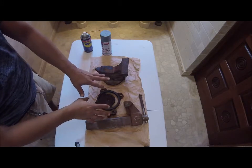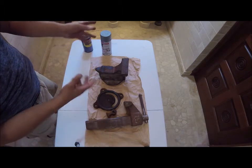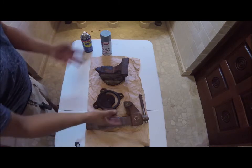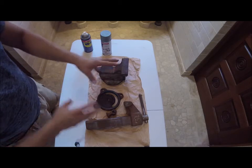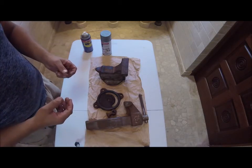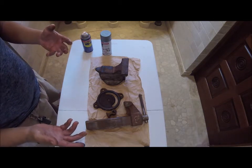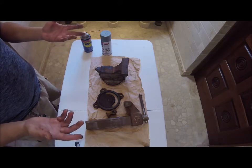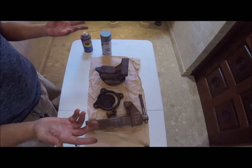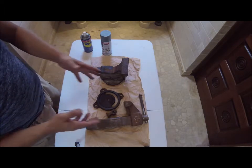I could have taken this and done what they do in the United States — recycle it, throw it in the garbage, or whatever. But no, I'm not going to do that. I did some work, I took it apart, I'm going to clean it up, and then I'm going to put it together. And I will have created — if it's 80 bucks, take away seven — that's about 73 bucks. The value I will have created is $73.